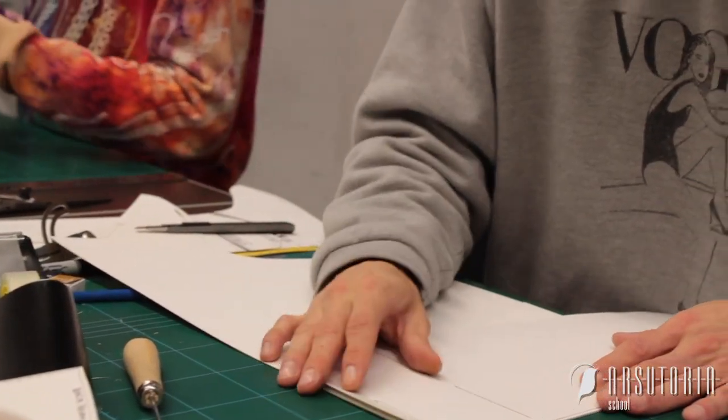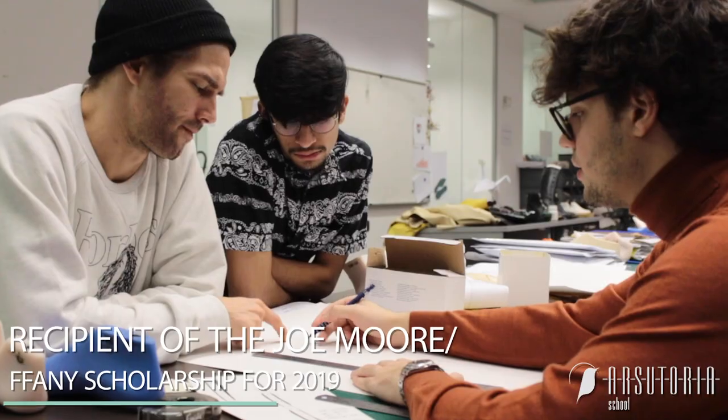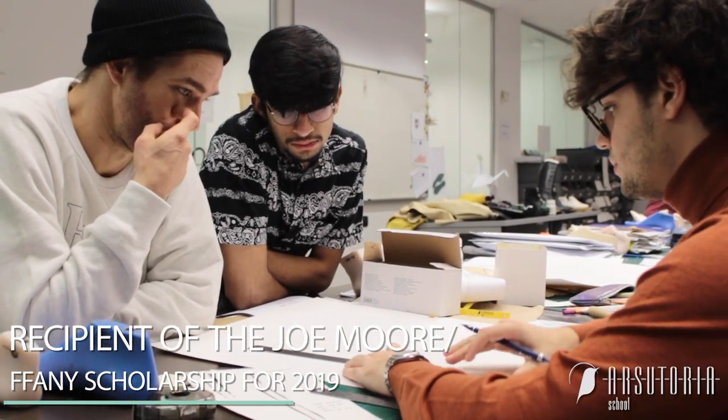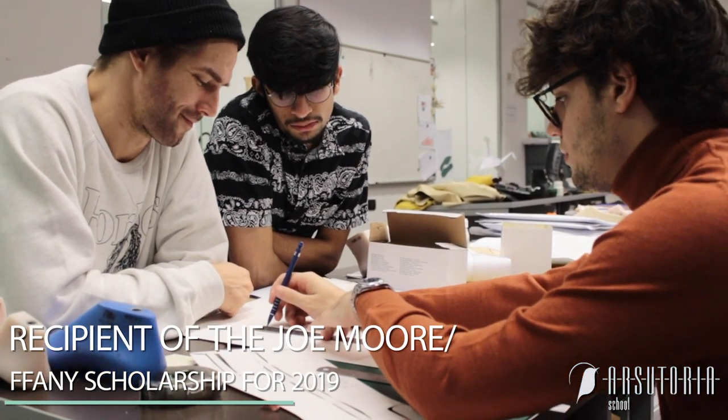I lived in New York City, went to FIT, took classes, ended up enjoying the program there, doing accessories design, and mostly design, but they teach some pattern making for bags and shoes. After graduating from FIT with a bachelor's, there was a contest I was able to apply for to get here, and basically it's the Joe Moore Fannie Arsutoria program.